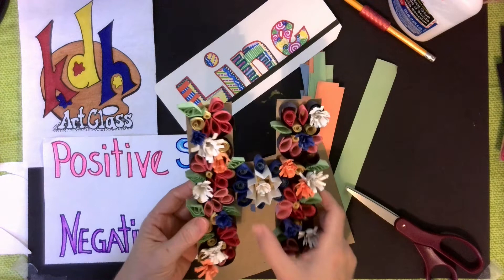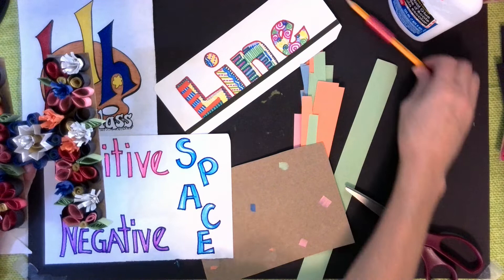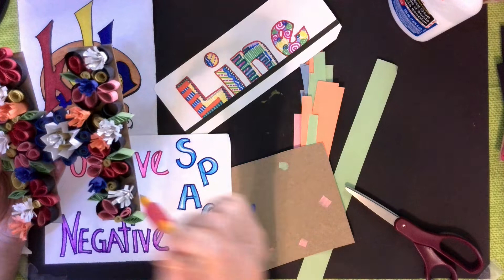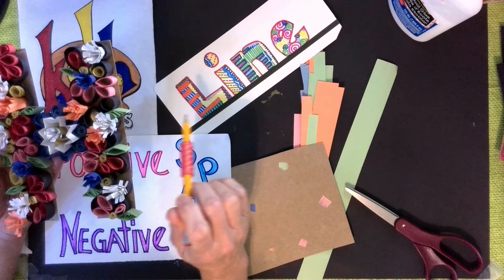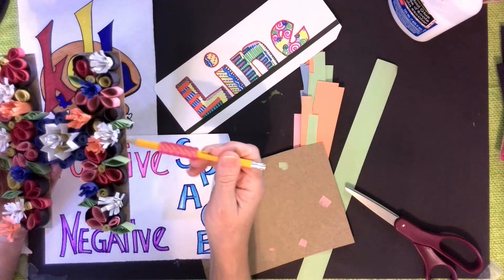This project is a nice little change-up. We've been doing a lot of two-dimensional work with line and space. So this project, we are going to have positive space — that's these areas coming up — and negative space, those are the areas that are going in. I look at it as like adding positive, like a little plus sign.